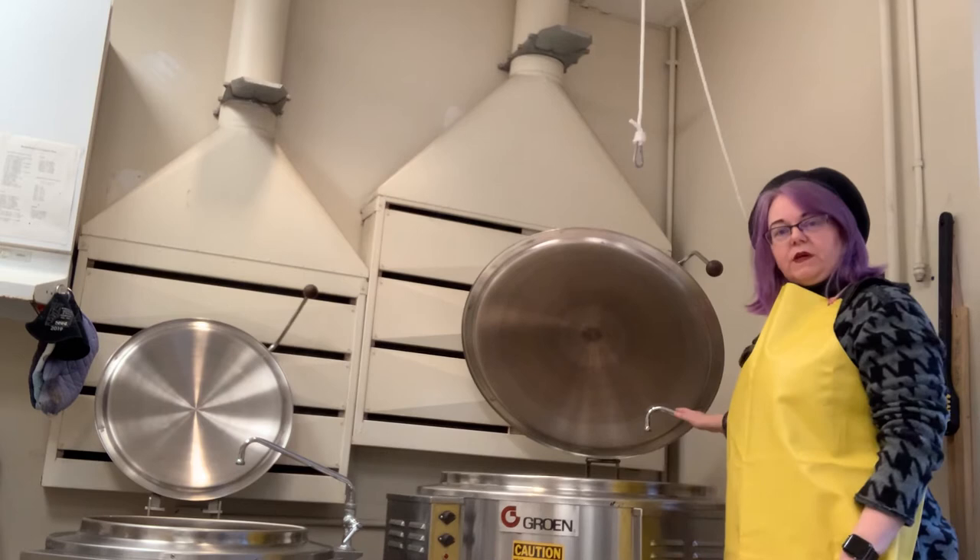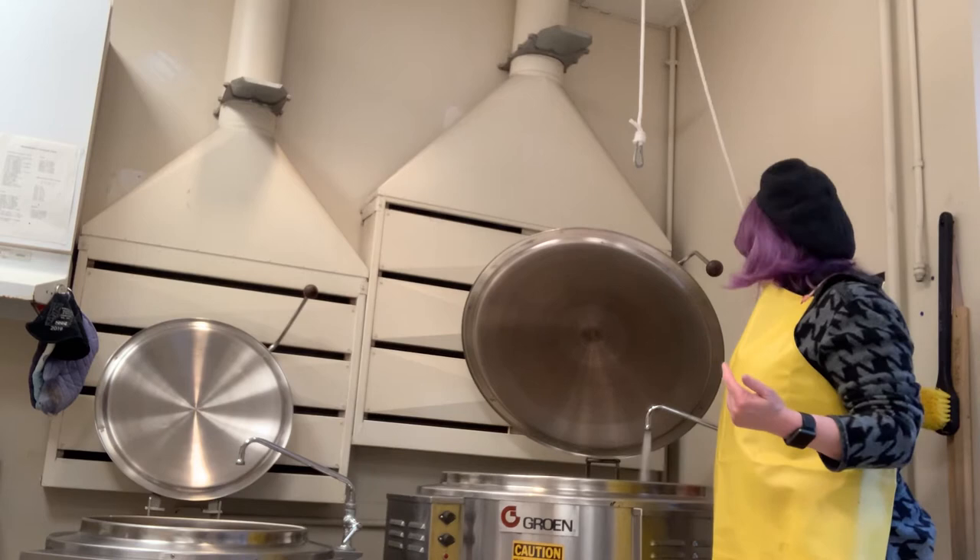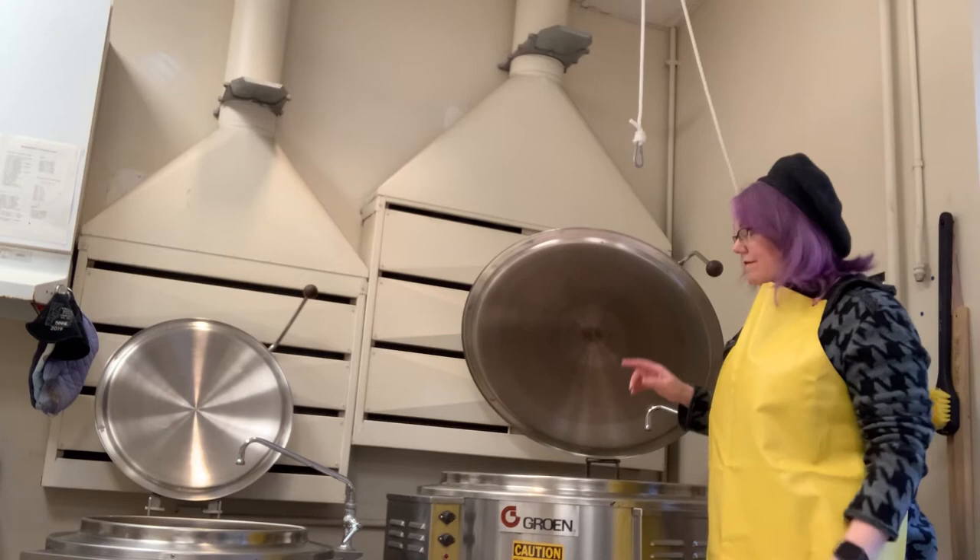Each one of these vats has a spigot attached to it that you'll turn on in order to fill the vat — it's loud! Pretend that I've just filled this vat.